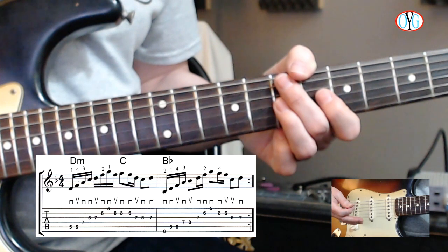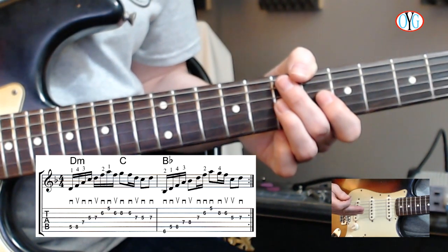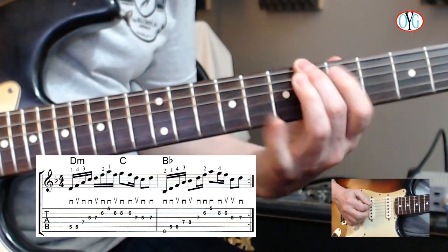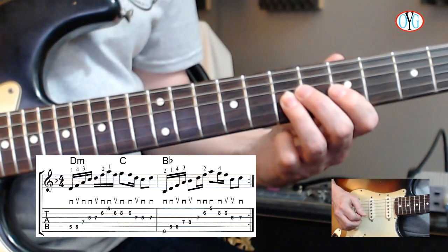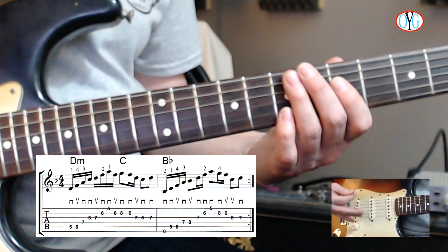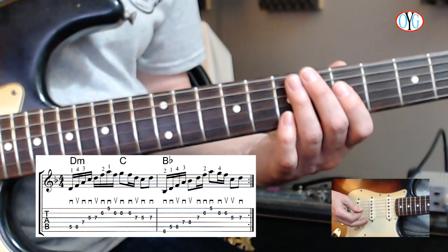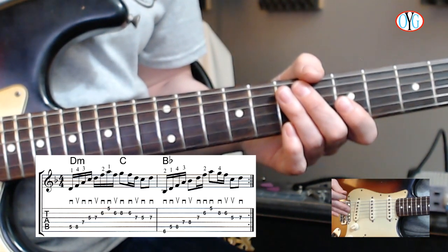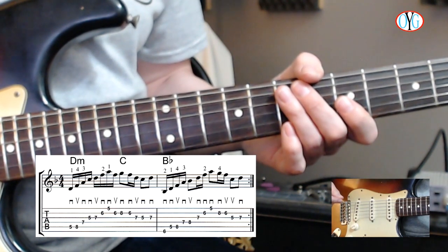Here we have a D minor seven arpeggio with a little connecting tissue to a B flat major seven arpeggio with a little ending lick. I have the picking direction shown so you can play this in a more fluid and flowing fashion. Arpeggios are best played with economy picking technique because that gets them flowing more smoothly. Pause the video, learn this, put it to a metronome if you want, and then press play when you're ready to move to the new key.